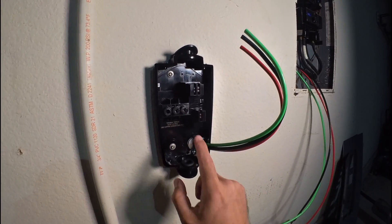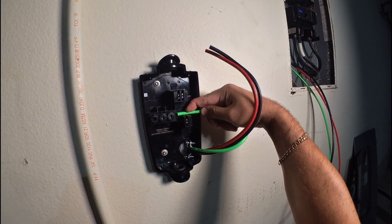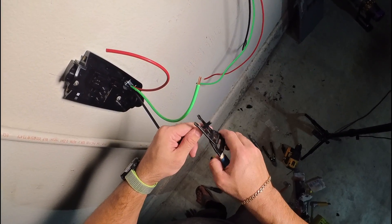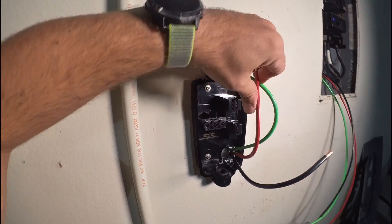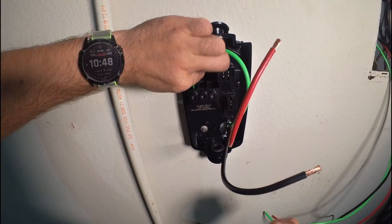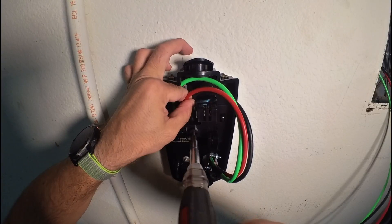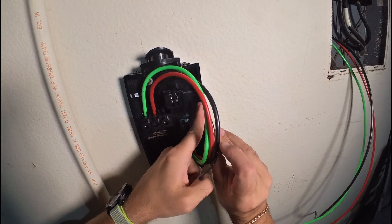If you take a closer look, there is a strip length gauge — put the wire here and you'll know where you need to strip it. Grab the wire stripper and do it to all three wires. When you strip the wires, grab the special bit and secure them. First goes the ground, then line and neutral, and one more.